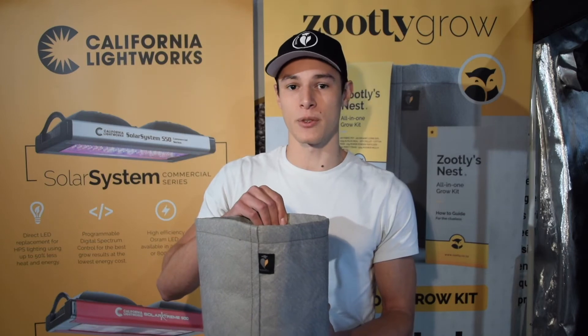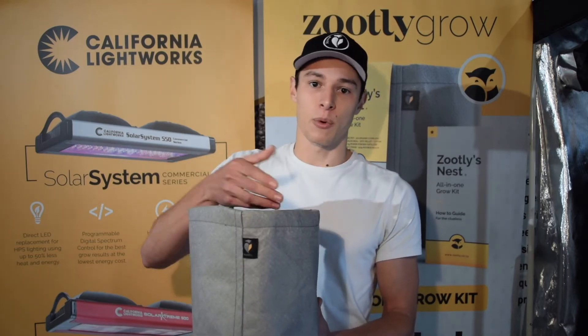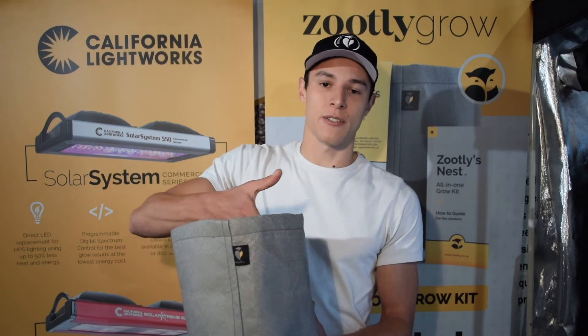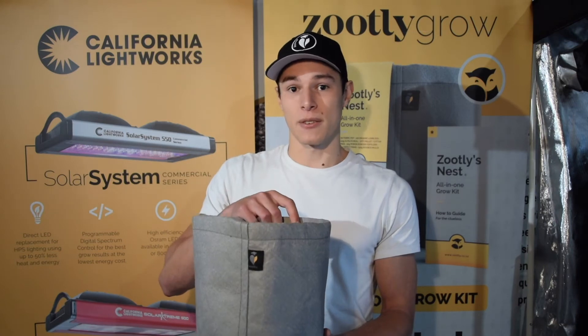This causes root rot and damage to your roots, and eventually the plant may die in a serious case. With a fabric container, when the roots grow to the side of the pot they realize that there's air on the other side and they stop growing, which eliminates this risk of root rot.